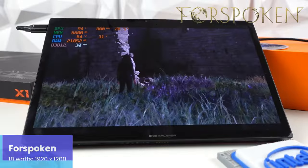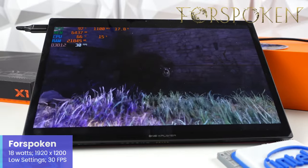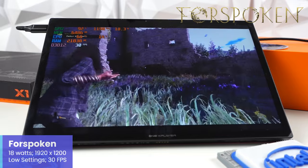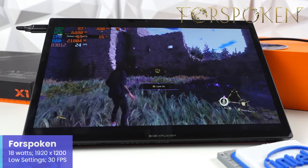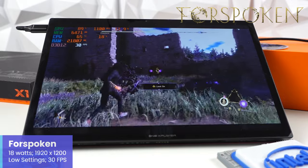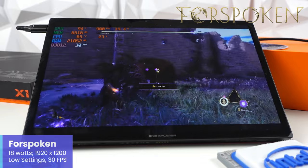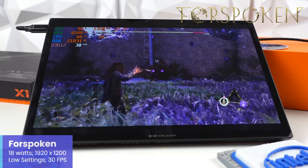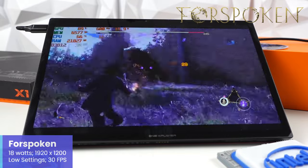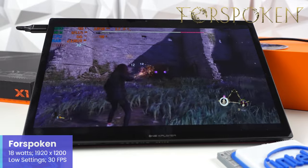Forspoken is another game featured here — released last year with performance issues at launch, it's had patches that helped, but it's always been a pretty difficult game to run. With the X1 at 18W, a resolution of 1920x1200, a 30 FPS cap, and low settings, I'm actually pleasantly surprised by how well things are going — it's mostly staying close to that 30 FPS target.